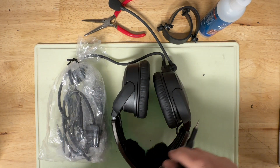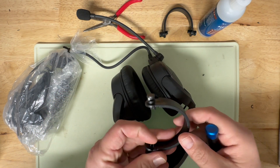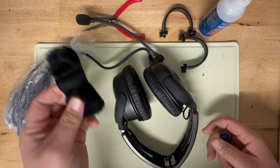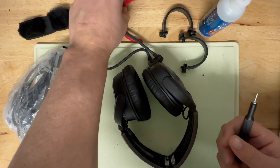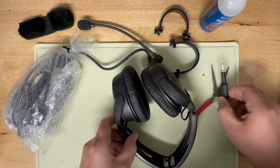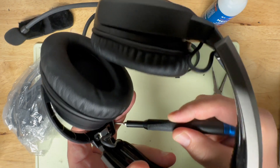Tutorial on how to disassemble a Bose A20 and install the Sky Cowboy stirrup adapters that make it work with a Peltor helmet. First, remove the velcro cushion from the top. The tools you're going to need are a Phillips head screwdriver, a small set of needle nose pliers, your Sky Cowboy adapters, and a little bit of glue.